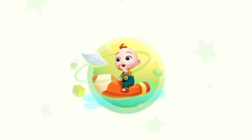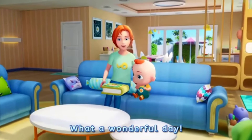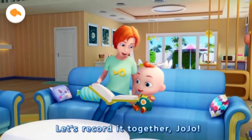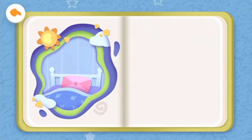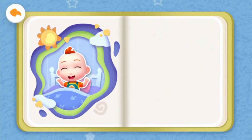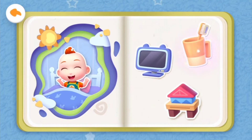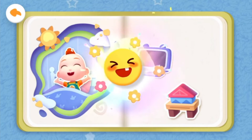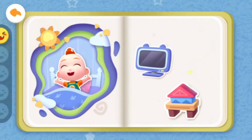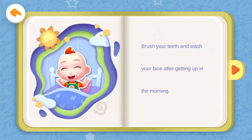Let's answer questions with Jojo. What a wonderful day — let's record it together. A new day begins. What should Jojo do first when he wakes up? Brush teeth and wash face, watch TV, or play toys? Yeah, that's right! You are such a clever baby. Brush your teeth and wash your face after getting up in the morning.